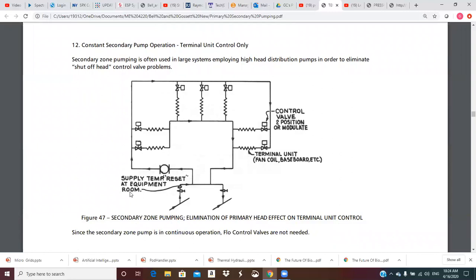There's a note here: supply temp reset at equipment room. In the equipment room, additional controls reset the water temperature based on outside air — when it's really cold you get pretty hot water, and as outside temperature goes up to 25, 30, 35, 40 degrees, you reduce the temperature of the primary water to the crossover bridge to help controllability. These two-way valves can be two-position valves that snap open and shut, or they could modulate over a range.